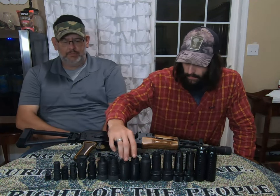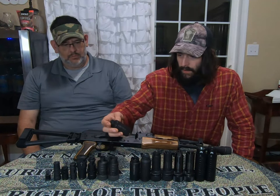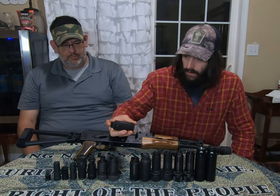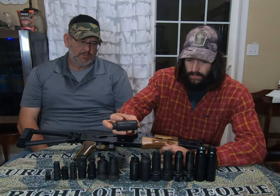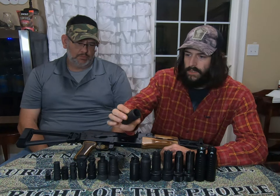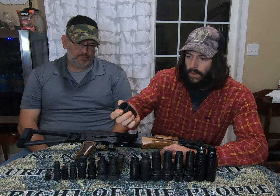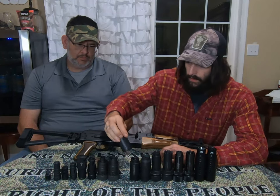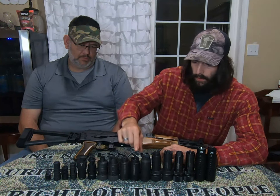Next up we have two of our flash hiders — the Vulk One, or the Wolf One as we call it. It's right there with the Bulgarians and Strelas on hiding flash. They do a pretty good job. This is a three-piece design with the body, cone, and lock ring — available in 14x1 and 24x1.5.